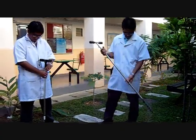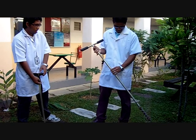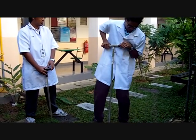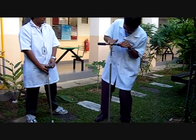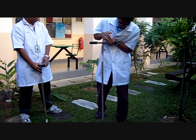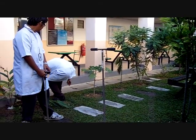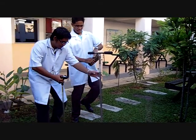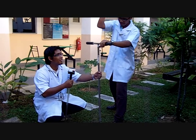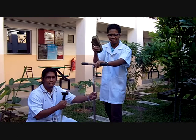Now let's restart with our experiment. First, we must make a hole with an auger. Stop! What are you doing? Make a hole.